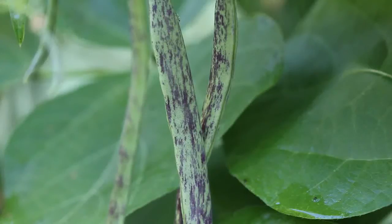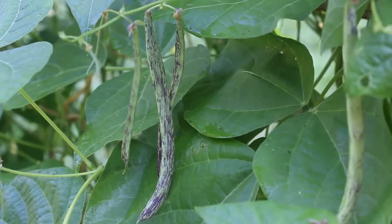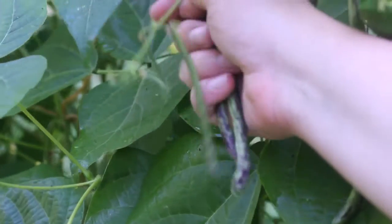This is going to be my third rattlesnake bean harvest this year. I picked some I think four days ago and there's plenty on here to pick right now. It's supposed to get really hot today — all week it's been so hot — so I need to get these picked this morning. When I'm done picking I'll show you guys what I got.